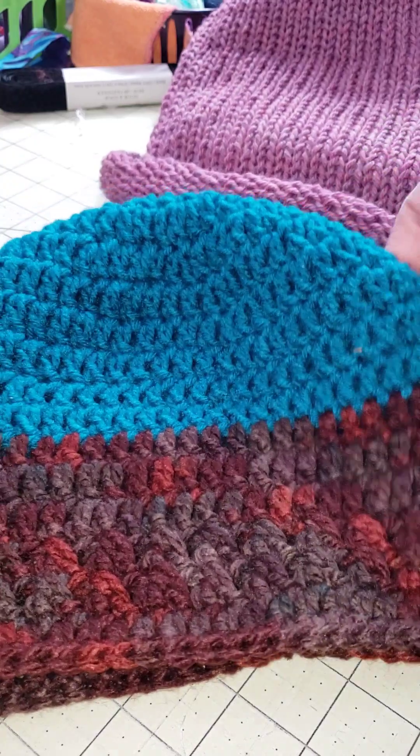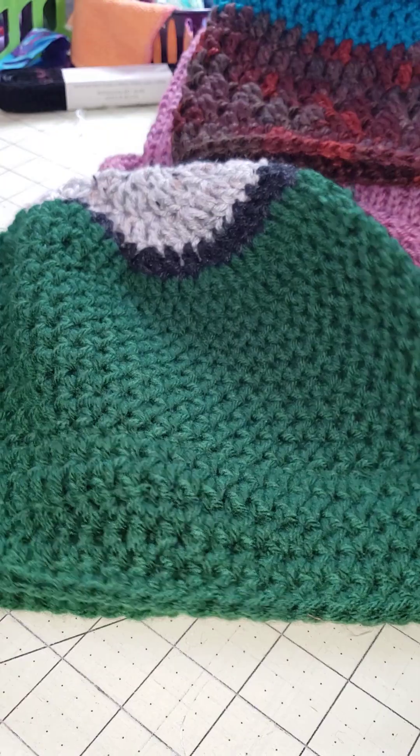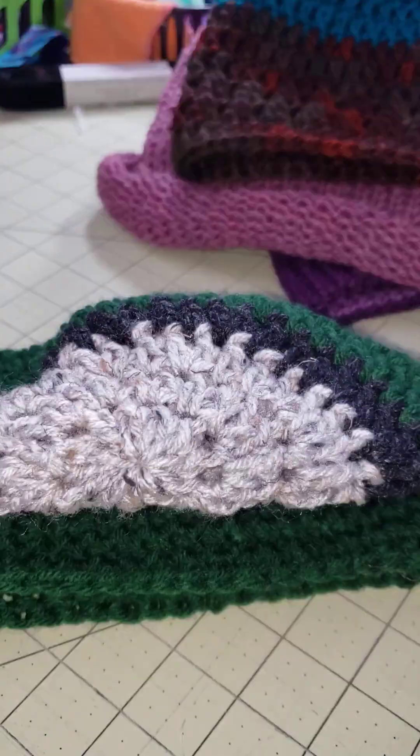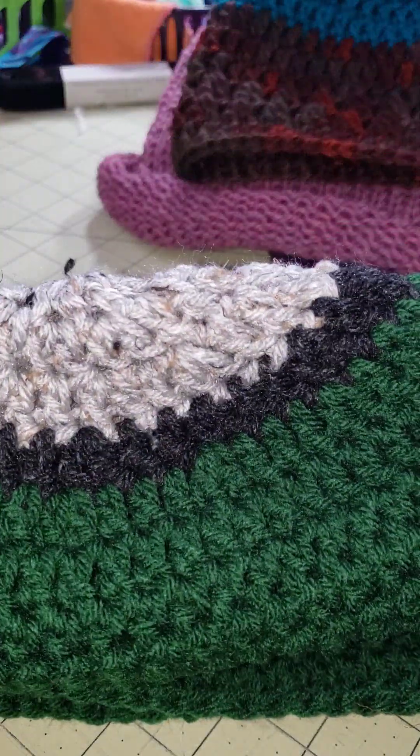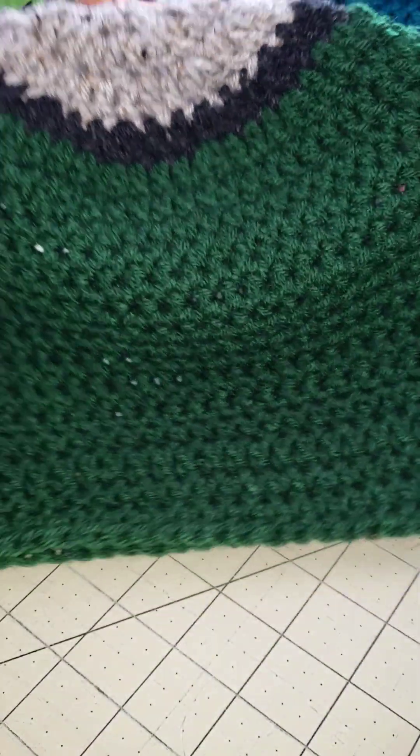Here's another hat — I crocheted this one. And then this one was also crocheted. You see that's gray — heather gray, heather black, whatever. And then green.